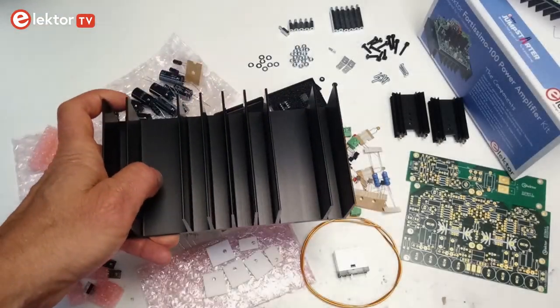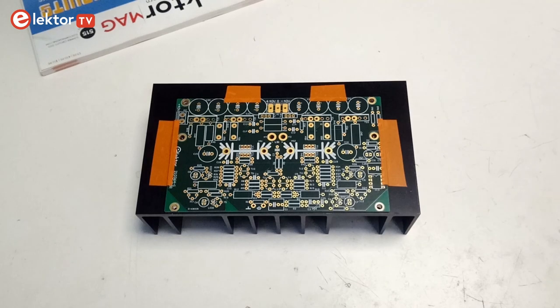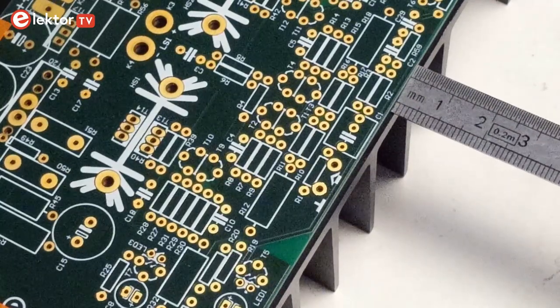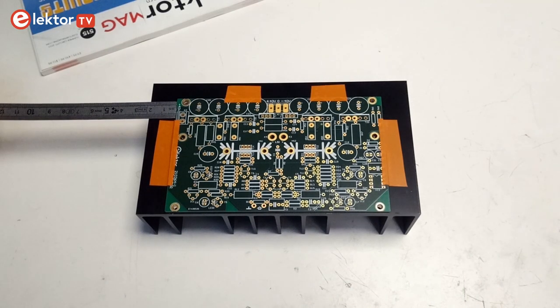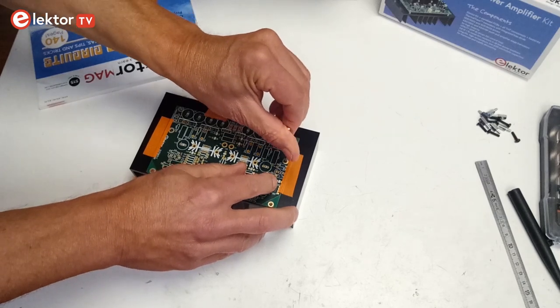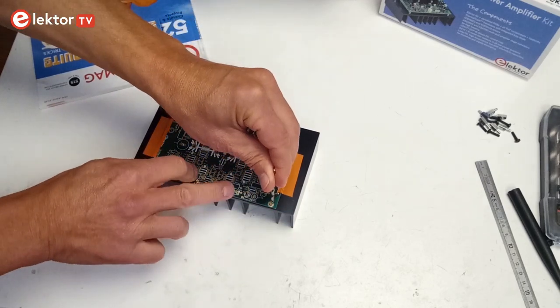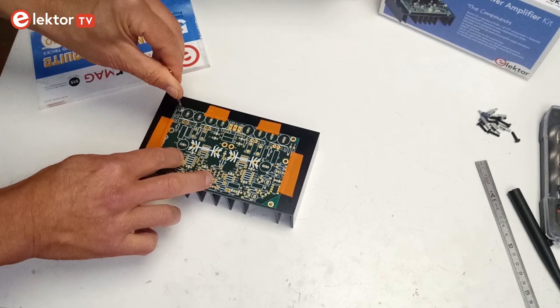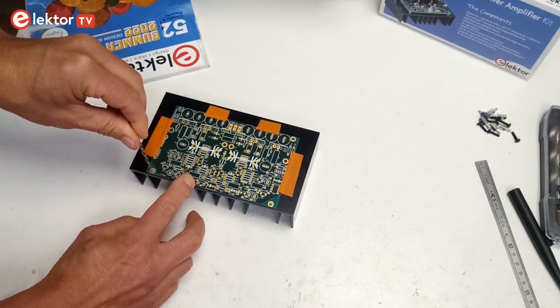Now we will prepare the large heatsink, as the rest of the amplifier will be mounted on it. First, lay the board on the heatsink and attach it with adhesive tape. The bottom edge of the board, where C1 is located, should be 1 mm away from the edge of the heatsink, with the board centered horizontally. Mark the 6 holes close to the board's edges with a 3.5 mm drill bit that you turn manually counter-clockwise while applying some pressure. This is to avoid damaging the circuit board. Do not mark the holes K3 and K4, nor the holes of heatsinks HS1 and HS2.